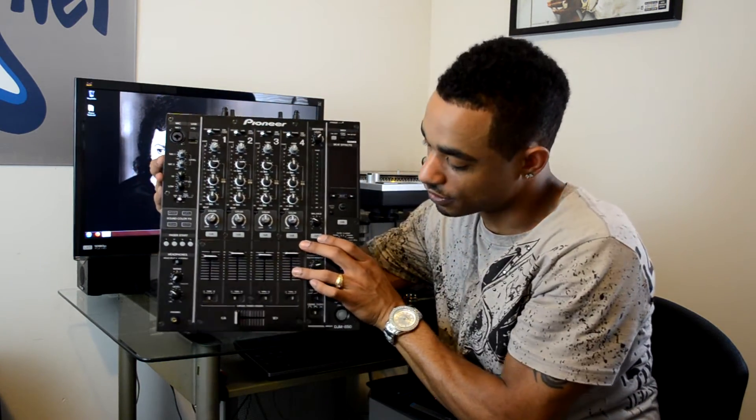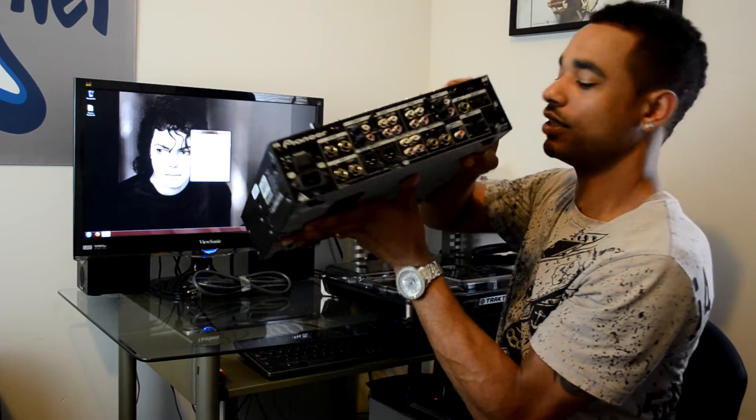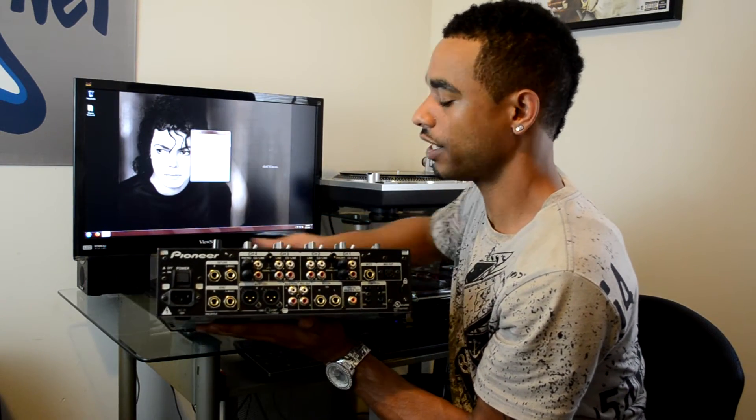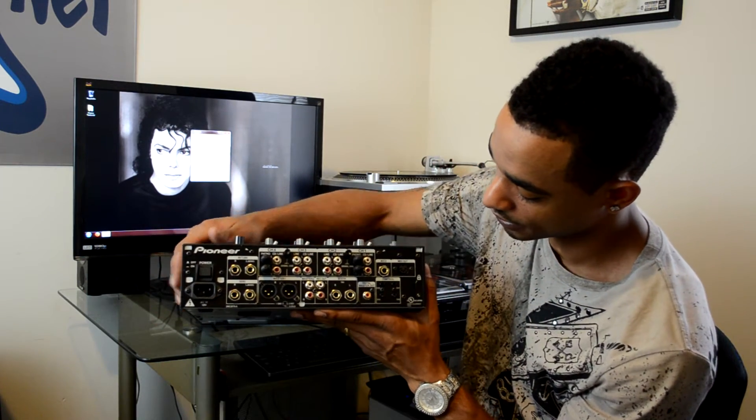Moving along — there's nothing on the front. It's a club-style mixer, so there's nothing to get in the way. That way when club DJs are plugging in and using it, they don't have to change anything on the front and you can keep it right in your travel case.